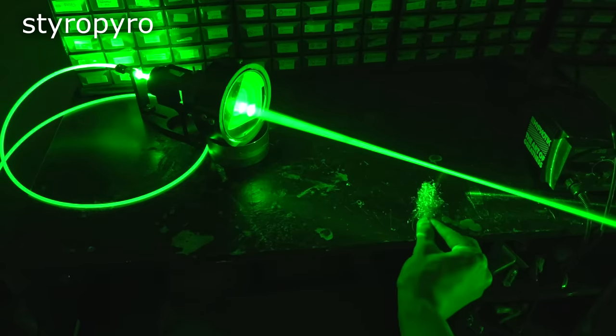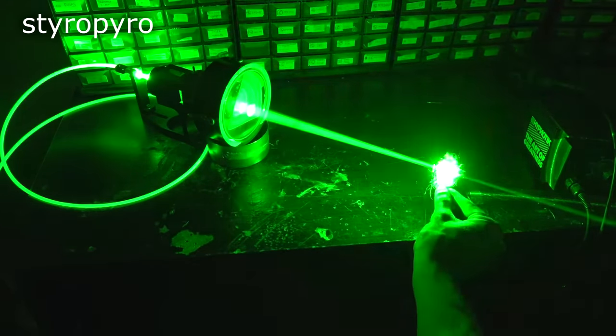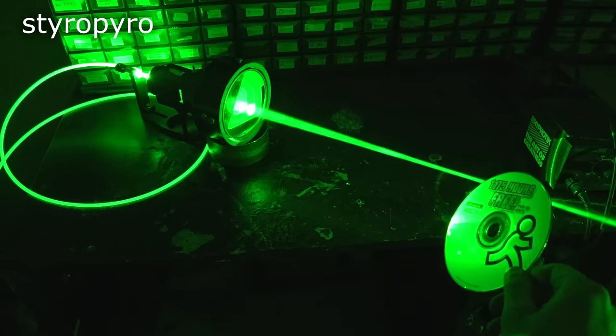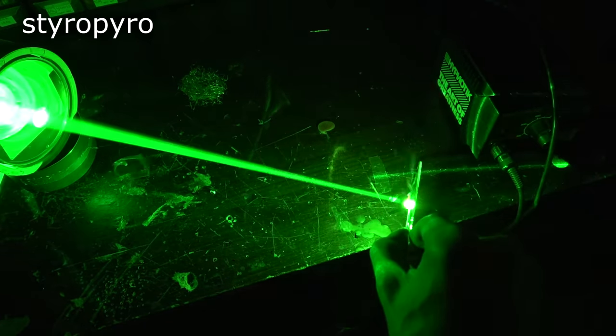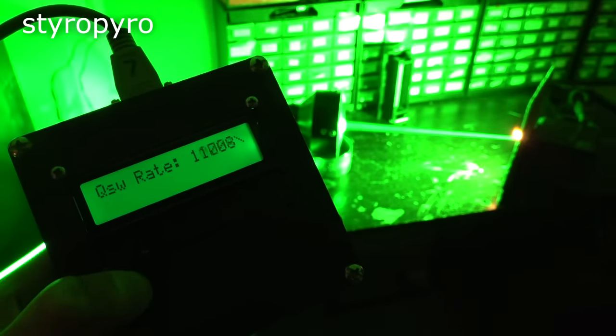These pulses have two functions: they're preferred over CW in many surgical applications involving ablating tissues, but it also makes the conversion step from IR to green much more efficient, due to the gigantic power densities attained in the frequency doubling crystal. The pulses are being generated many thousands of times per second — you can actually hear the pulses when I stick something in the beam. That hum is due to the laser pulses inducing vibrations in the material.